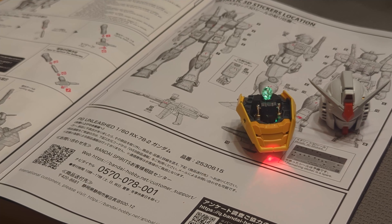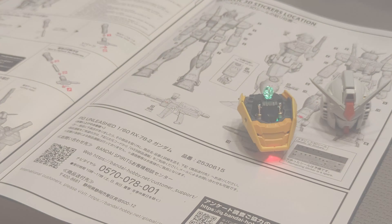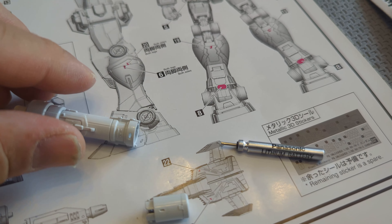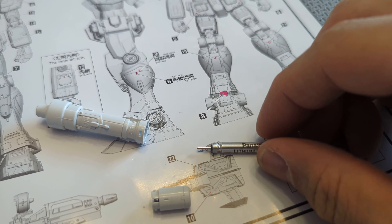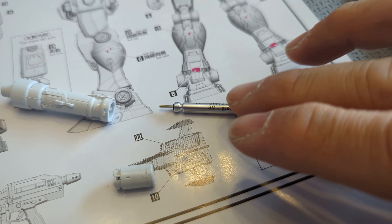This one here is for the beam saber that's to be lit. This is the battery — interesting looking battery. I don't even know if I can even get this in North America.